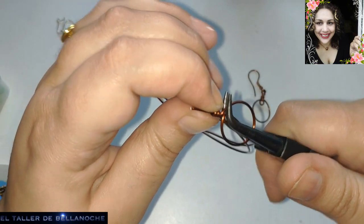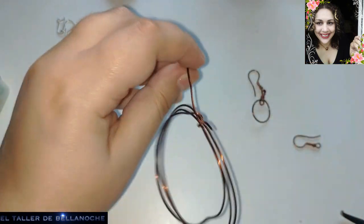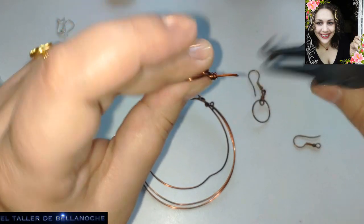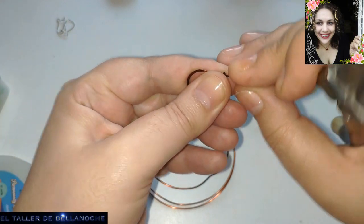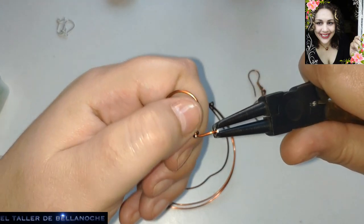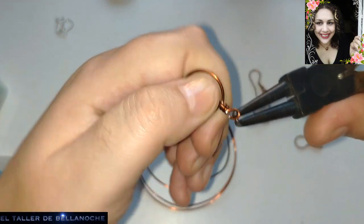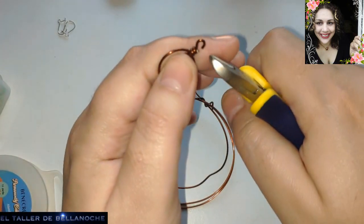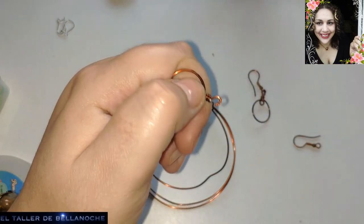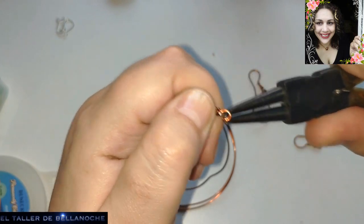Listo. Tenemos las vueltas, cortamos. Cortamos. Y aquí hacemos el enganche, que casi nos queda justito. Lo voy a cortar para que encaje. Y ya le podemos poner el gancho.